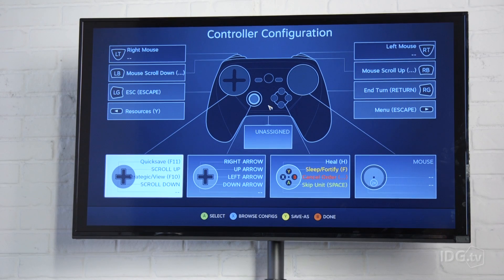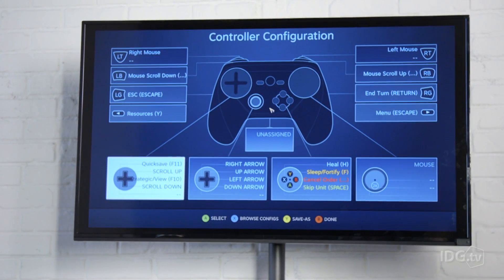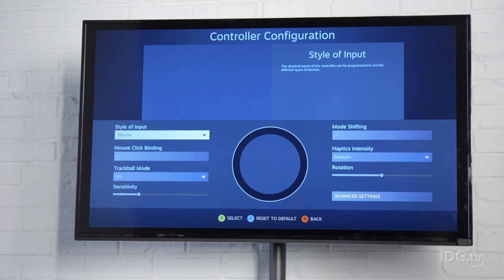One of the things Valve has done is go in and make a custom control scheme that uses the controller as a gamepad, except for the right haptic pad which they treat as the desktop mouse control. That's really useful because you get the precision of a trackpad or mouse for camera movement, but you have the gamepad for everything else — which feels like the correct way to use this controller.